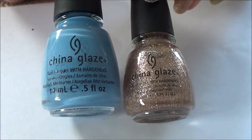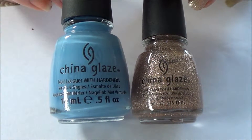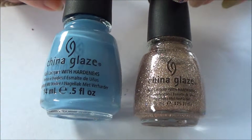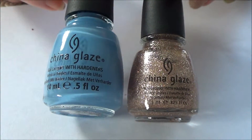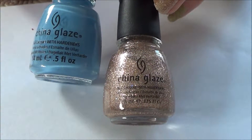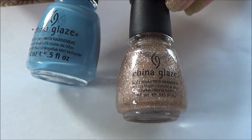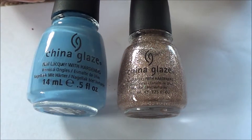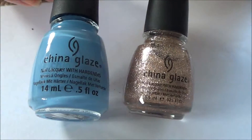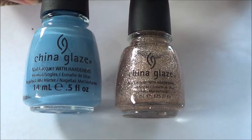Why don't more brands do these Minis as good as China Glaze have done theirs? The OPI ones are really good, but I'm scared I'm going to use them up because they are so mini — they're 3.75ml, and these ones are 9.6ml. In the UK, these are bigger than Collection 2000 polishes, and I think they're bigger than 17 polishes. They're a fairly good size — you wouldn't be worried about using them up quickly.